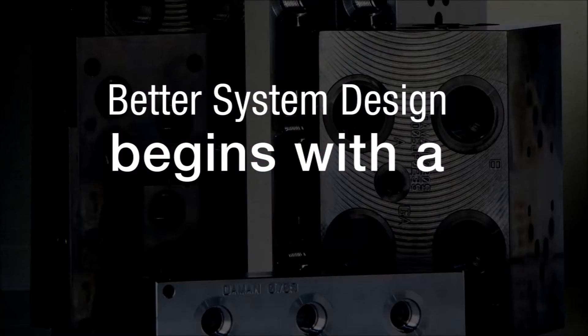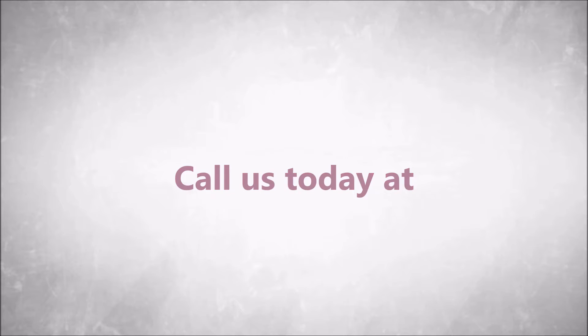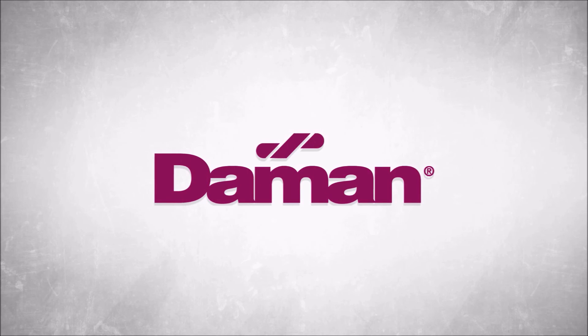Better system design begins with a manifold. Let one of our experts help you find the solution that is right for you. Call us today at 800-959-7841 or visit us online at daemon.com.